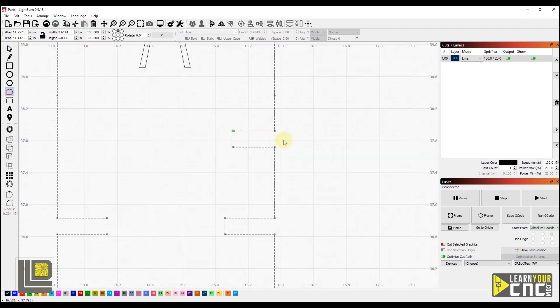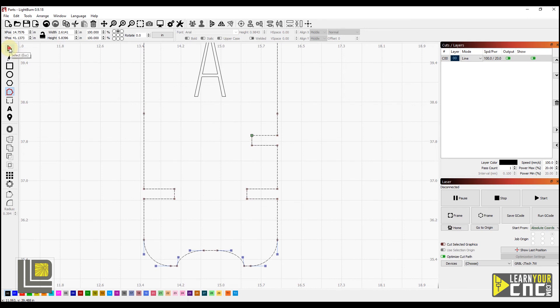Now we'll zoom out, deselect, and you can see we now have our shape created with an additional notch. And that's how you can add and edit notches to fit your curve tool measurement.